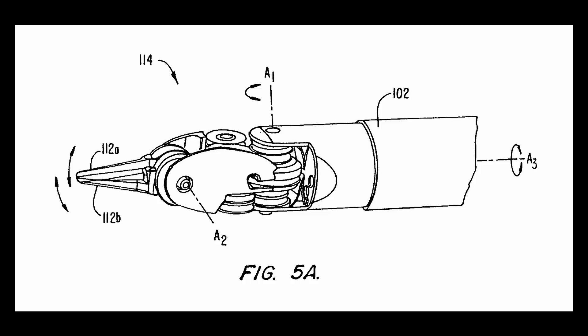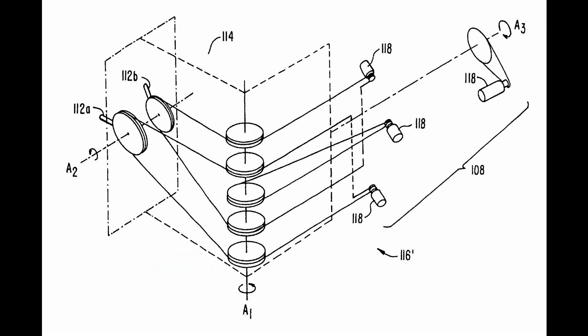This is a drawing from an Intuitive Surgical patent showing the endo-wrist up close. The four degrees of freedom are the twist about the axis of the shaft, the wrist motion, and the two independent grippers which rotate orthogonal to the other two axes. The center of rotation of the grippers and the wrists do not intersect. This is another patent drawing showing the cable and pulley configuration - it's not very intuitive, but useful once you understand the layout.